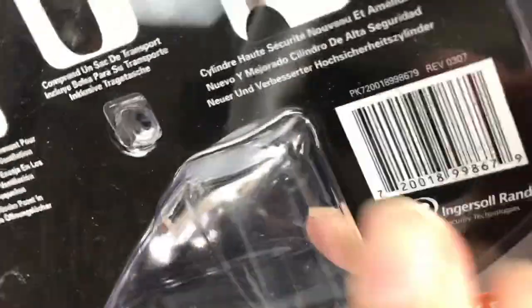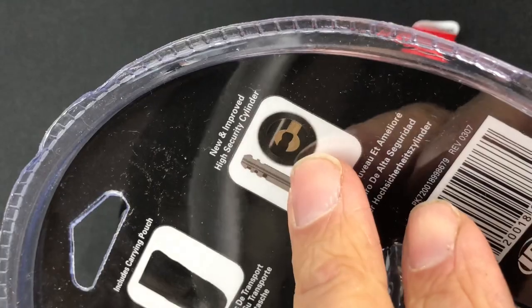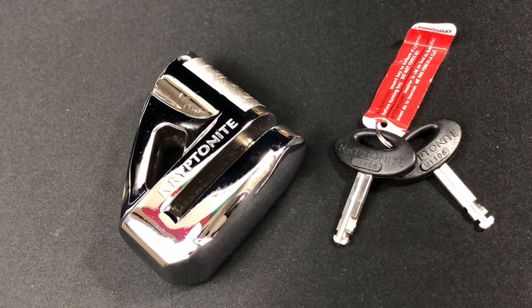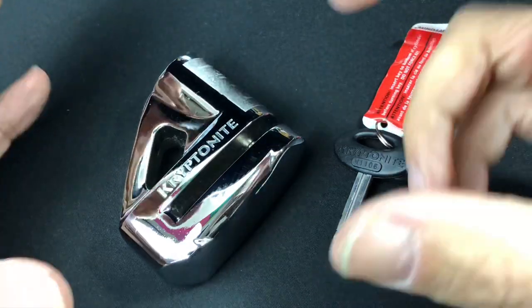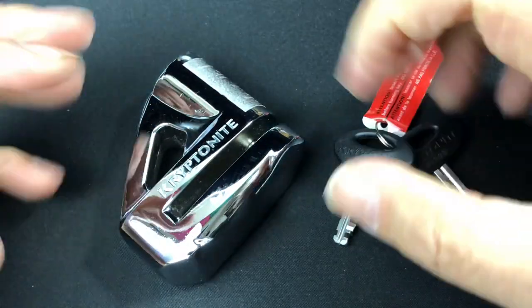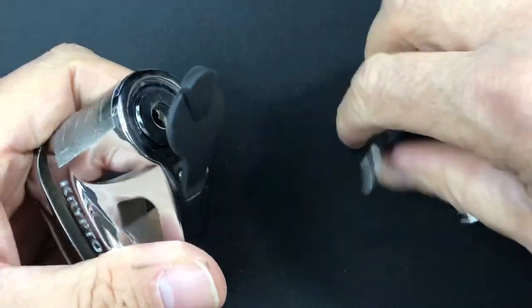Interestingly, there's a date of 2007 on this, so it's new old stock. As you can see, it says 'new and improved high security cylinder' — obviously in 2007 this was quite high tech. I believe Kryptonite has since changed their locking system again, where it actually opens off a random tensioning disc somewhere within the disc pack, whereas this one doesn't.